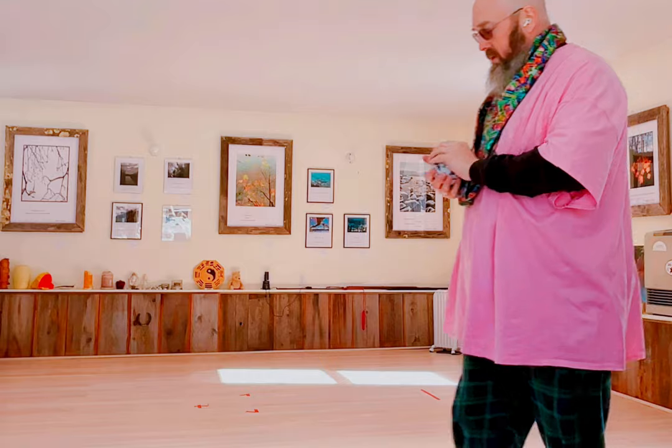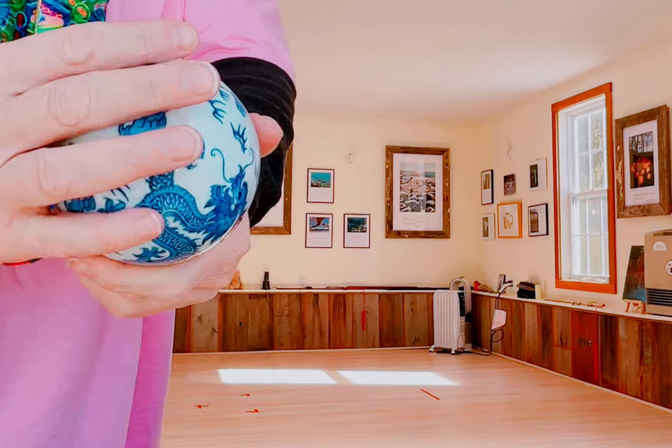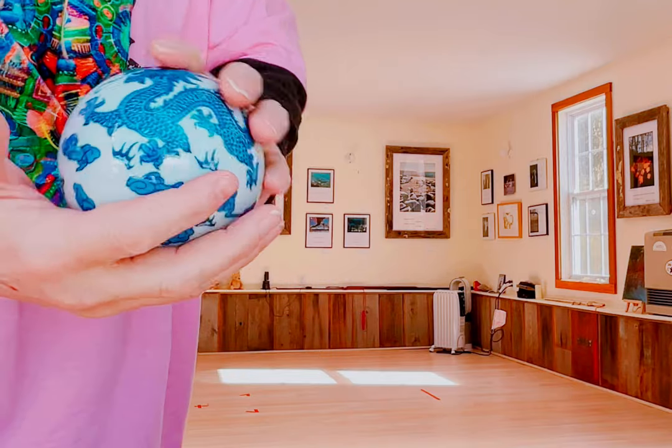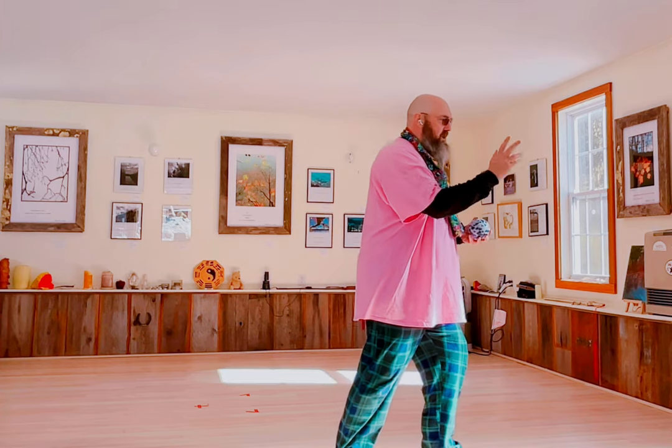Today's Tai Chi Chuan Tip is to practice with something fragile. I just have this cloisonné ceramic sphere to practice with. I'm more likely here going to practice in the manner of Tai Chi Chuan than doing a particular form. So I'm paying attention to my consciousness, my breath, my presence, my luchifa — the principles — and just moving in a Tai Chi manner.